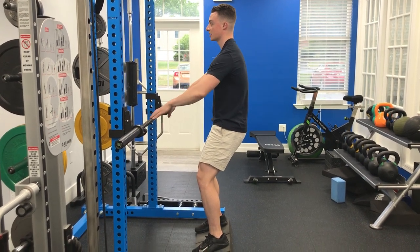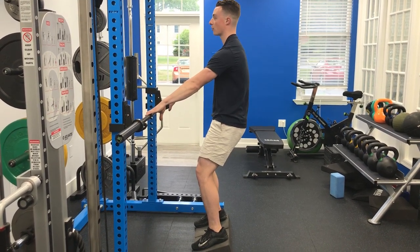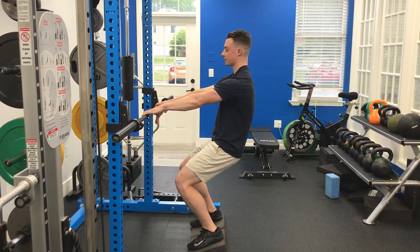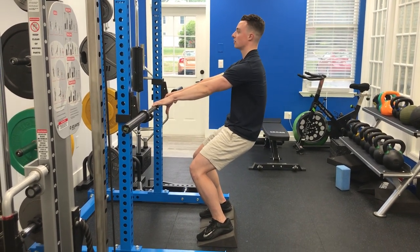Slight tuck of the hips. Ribs are down. Abs are on. Stay nice and tall. Inhale and drop down about a quarter of the way, trying to keep the tuck of the hips. Once you get down about a quarter of the way, make sure you're not crunching and shrugging up your shoulders — stay nice and tall.